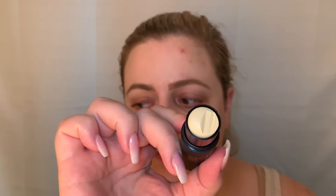Another one from NARS is a stick foundation — the Velvet Matte Foundation Stick in Siberia. It's super yellow. I'm looking down at my computer for my viewfinder since I'm recording on my iPhone. Up next is Makeup Forever Matte Velvet Skin 24-Hour Full Coverage Foundation in shade Y205.